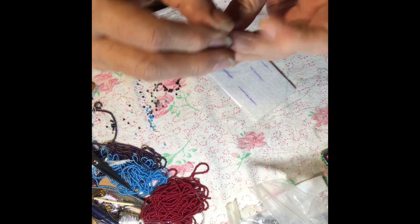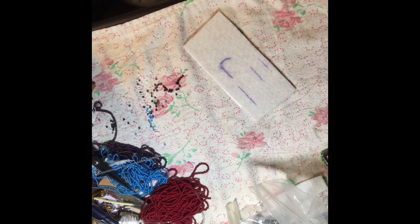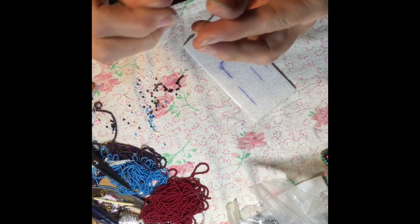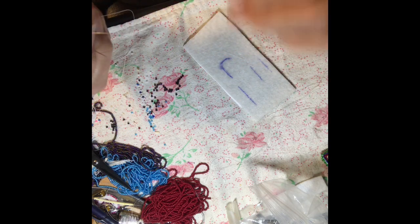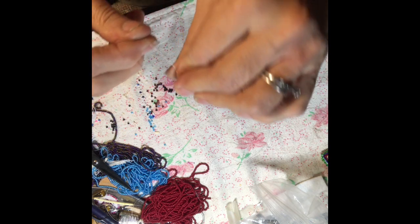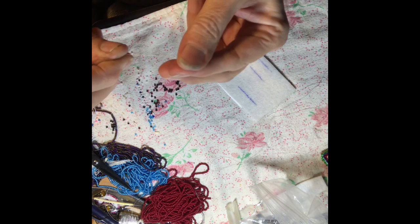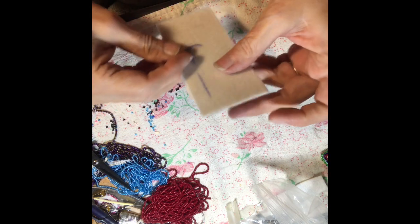So just the basic of threading your needle — I'm putting a knot in the end. I just wrap the thread around my finger, roll it, and then pull it with my finger. That gives a little knot right at the end.